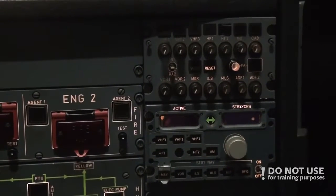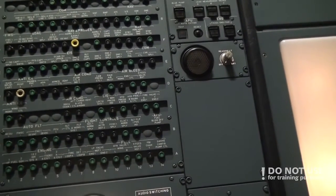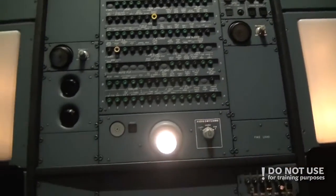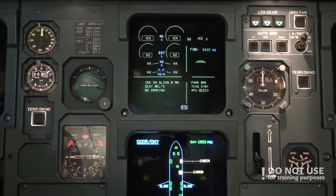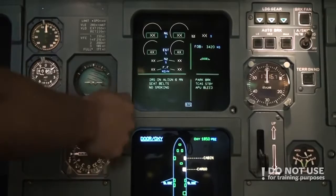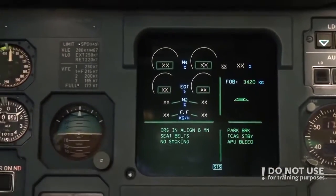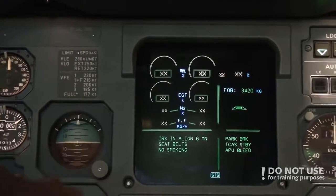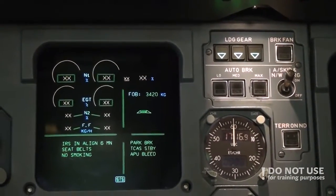We check the maintenance panel — if the maintenance crew didn't leave any switches on, it doesn't show any lights, so that's good. After that we go down to the center instrument panel and check the ICES, the analog instrument that shows our position to the horizon. We also check that anti-skid and nose steering is in the on position.